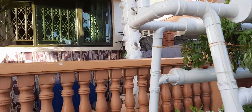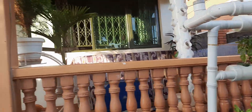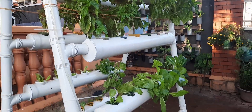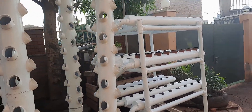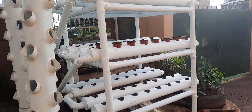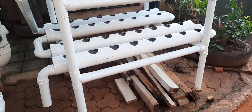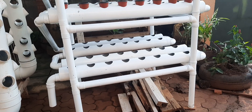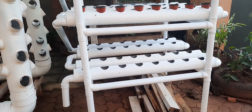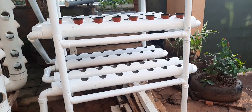On this side you can see another vertical tower that you can put on your balcony — this one is also suitable for your balcony. And coming down here, this is a new system we have come up with.